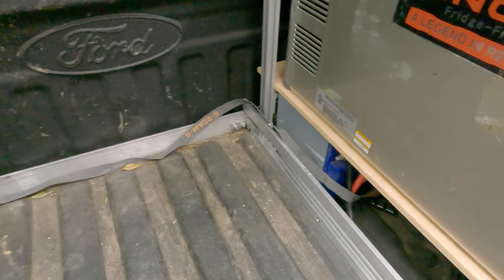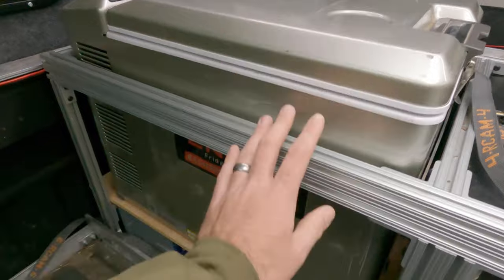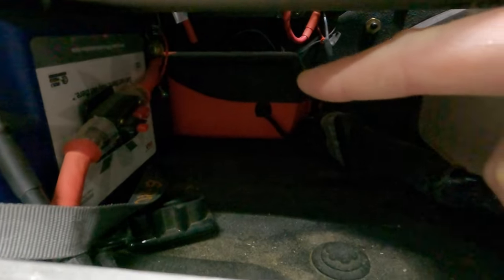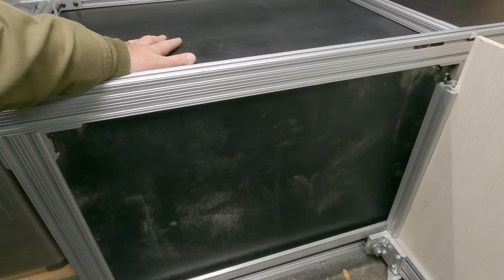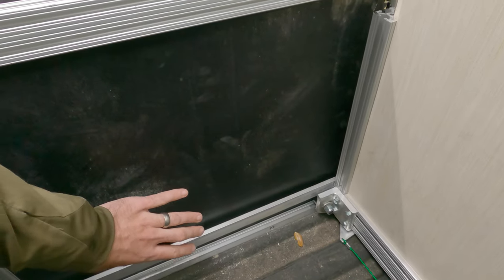I'll quickly show what else is going on here: I have a refrigerator-freezer built in on a platform, and under the platform a 100 amp-hour lithium battery. Through this side I have a diesel heater, and all my high-amperage DC stuff is mounted on the wall on the other side. If I need to get at that I just have to take out the refrigerator, which is pretty quick and easy. I also built this big cabinet recently with miscellaneous storage, one drawer for my kitchen, and a bigger deeper drawer for hunting equipment.